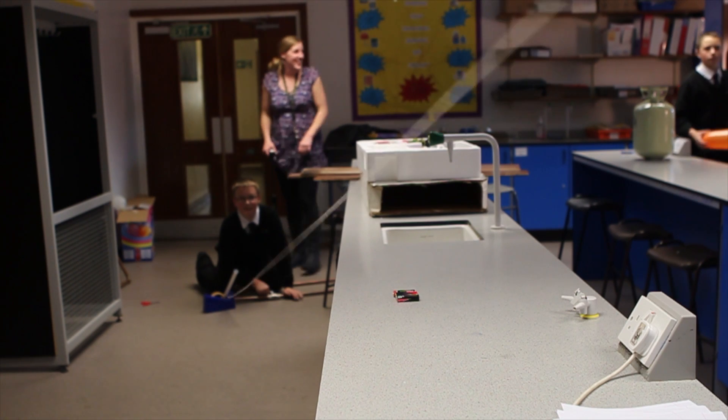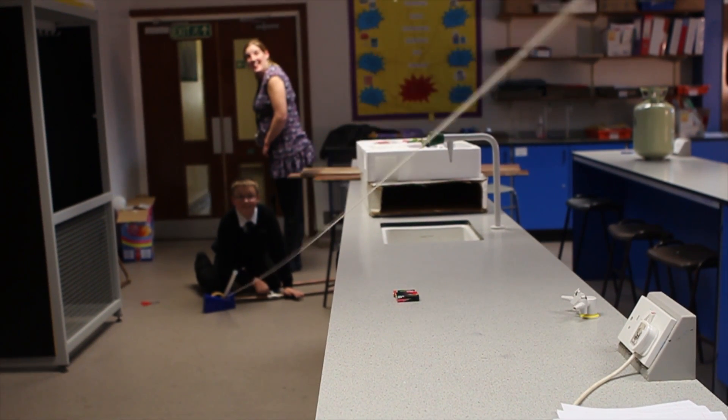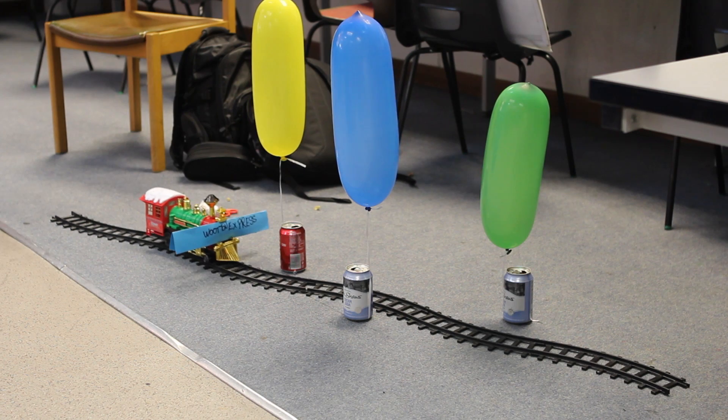Boom! Oh my God. That moves. Boom! Boom! Love it. Yeah.